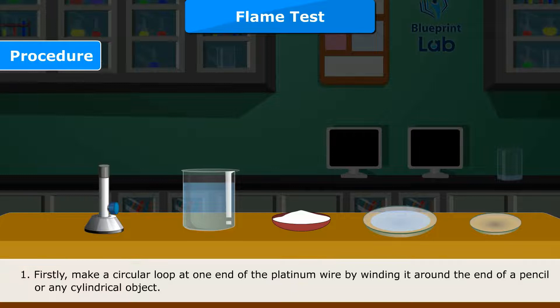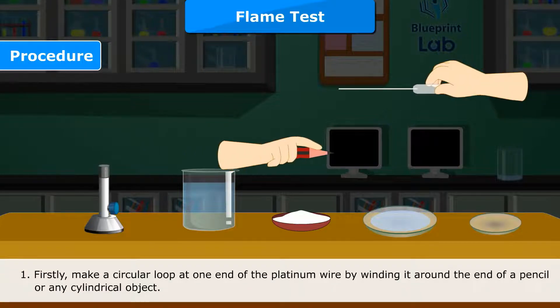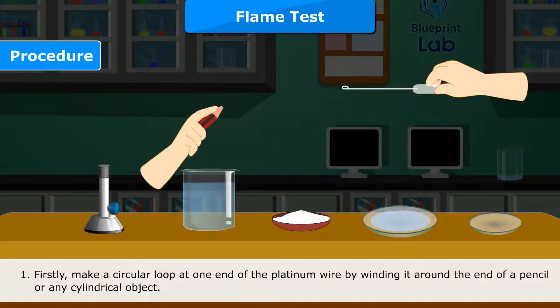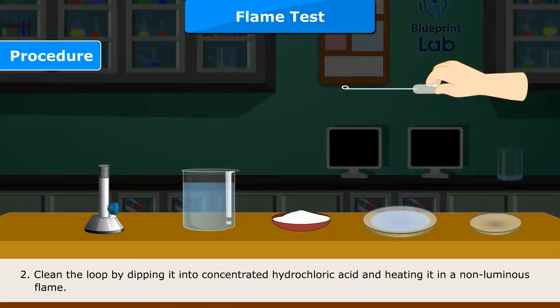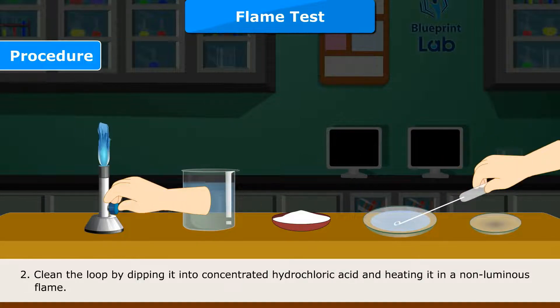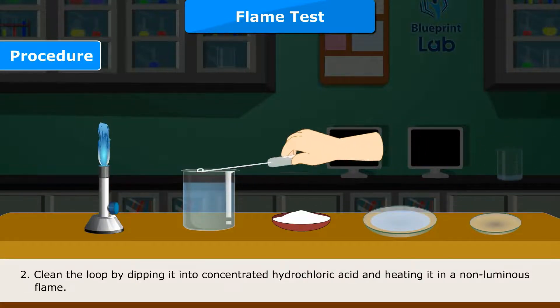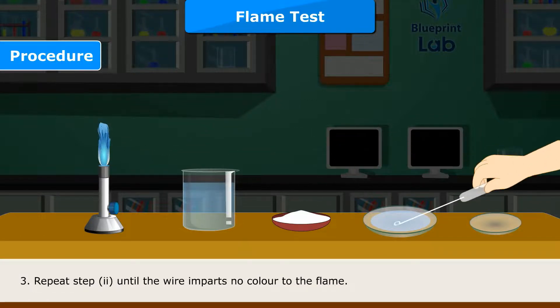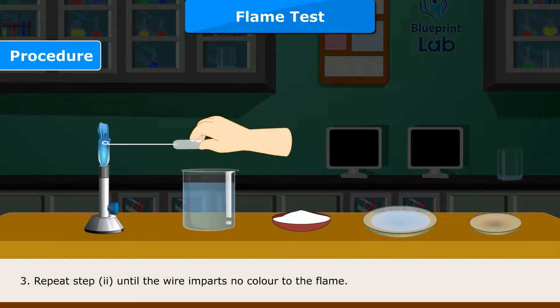Procedure step 1: Make a circular loop at one end of the platinum wire by winding it around the end of a pencil or any cylindrical object. Step 2: Clean the loop by dipping it into concentrated hydrochloric acid and heating it in a non-luminous flame. Step 3: Repeat step 2 until the wire imparts no color to the flame.